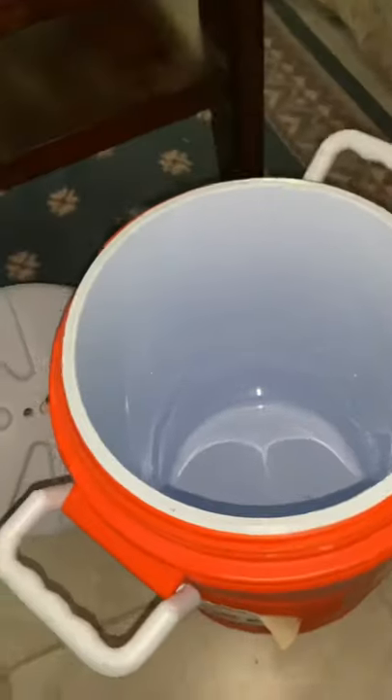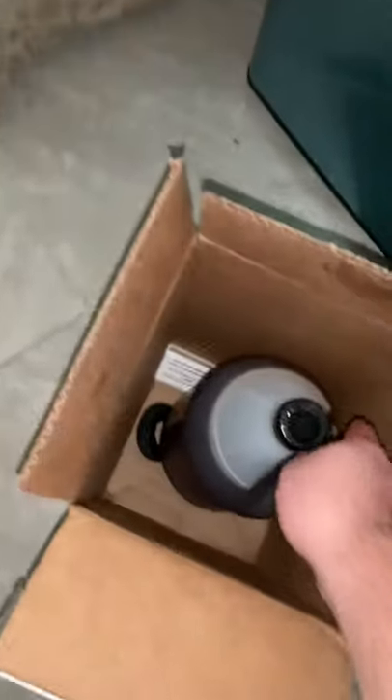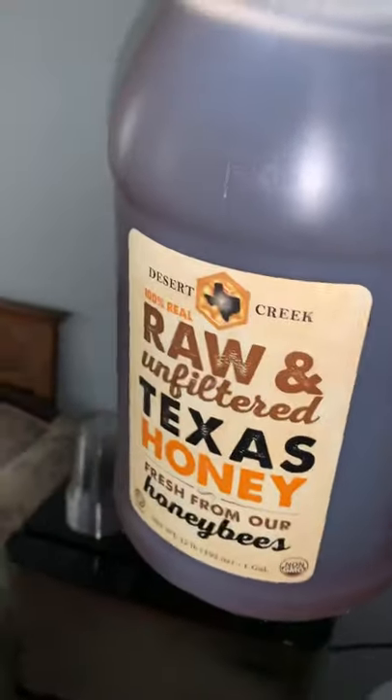This is gonna be the sixth honey vodka batch. So what we got here is a Home Depot allegedly five-gallon bucket, and what I bought here for my honey vodka mashes is this raw and unfiltered Texas honey.